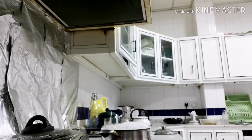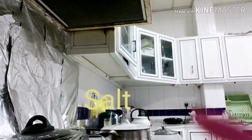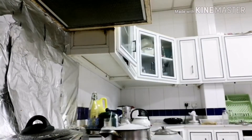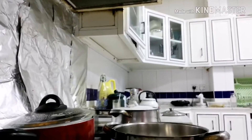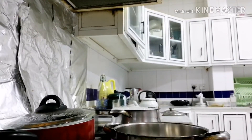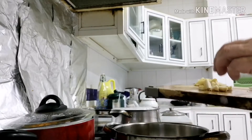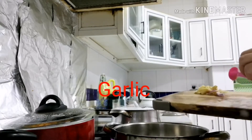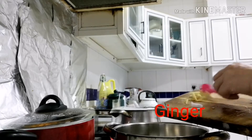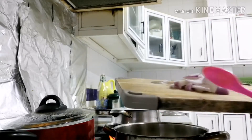Ilagay na natin itong salt. Saka ilagay na natin lahat itong garlic, saka ginger, saka itong onion.